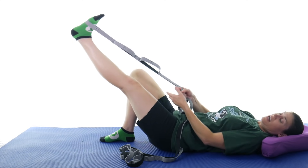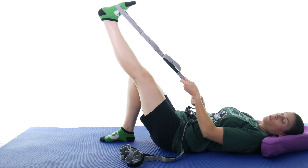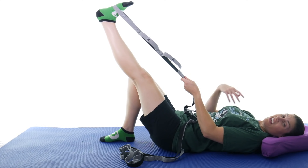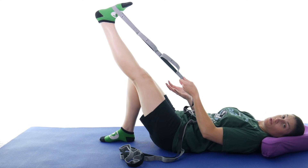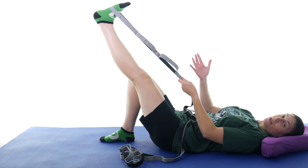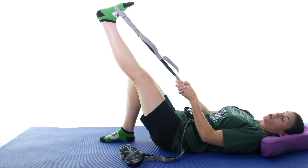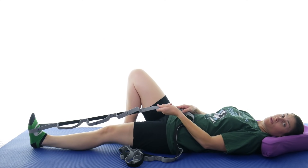If you've got that 'itis,' it might be pretty painful, but go as far as you comfortably can. This is stretching the hamstrings — there is one that comes around the side near where that bursa is, so you want to make sure to stretch your hamstrings as well. Hold that stretch for 30 seconds and do that a total of three times.